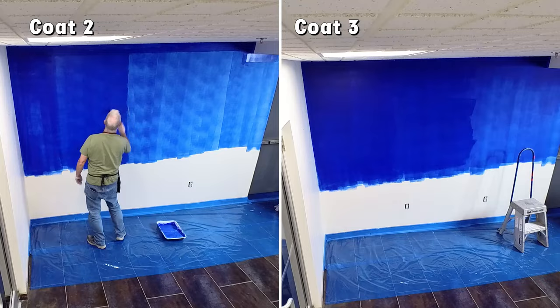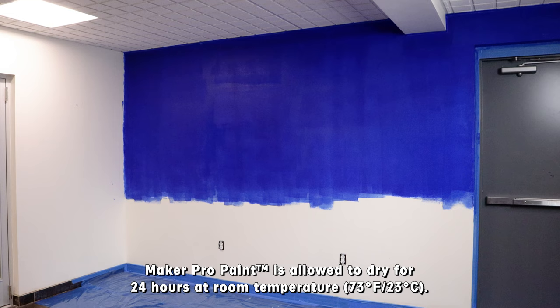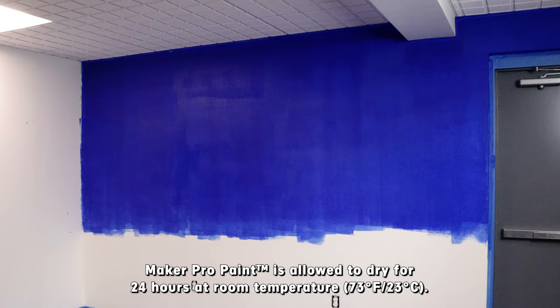The process is repeated to apply a second and third coat of paint to the wall. We're looking for an opaque appearance with this blue. Once the third coat has been applied, the paint is allowed to dry for 24 hours at room temperature.